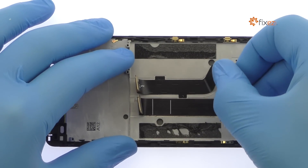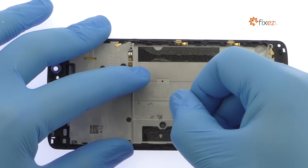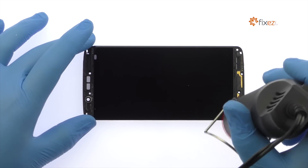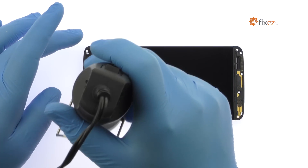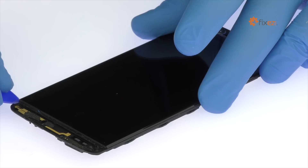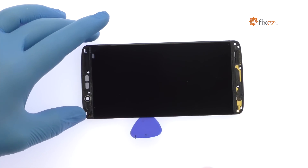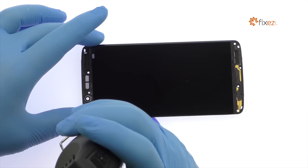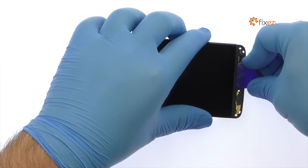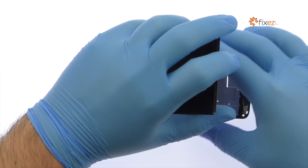Peel the Accent 7 Mini interconnect cable and display cable up from the mid-frame. Begin to free the 5.2-inch Accent 7 Mini display assembly by using a heat gun to soften the adhesive securing it to the mid-frame. Use a plastic triangle tool to attack the adhesive. Take your time and apply additional heat as needed. Once you've sliced through the adhesive, be mindful of the display cable when decoupling the ZTE Accent 7 Mini screen from the mid-frame.